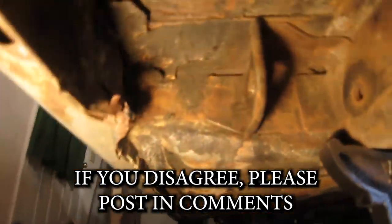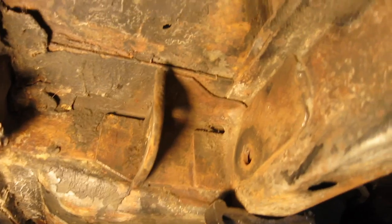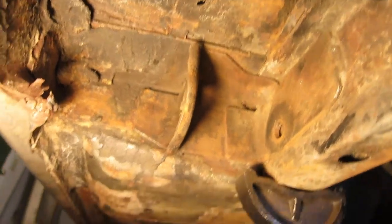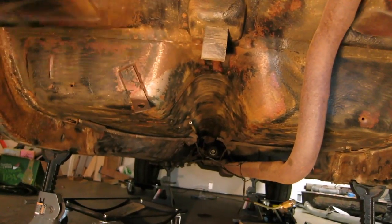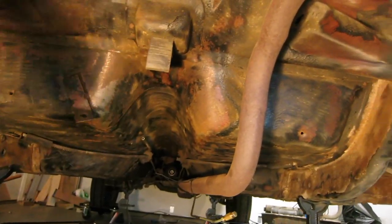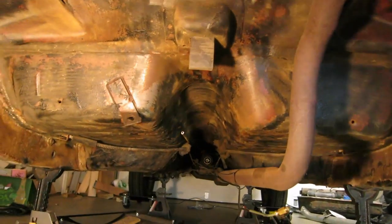Up in here is where my leaf springs attach. Everything looks very solid in here. All that being said, I will be going over this one more time and degreasing it, and everything underneath here is going to get coated in POR 15.